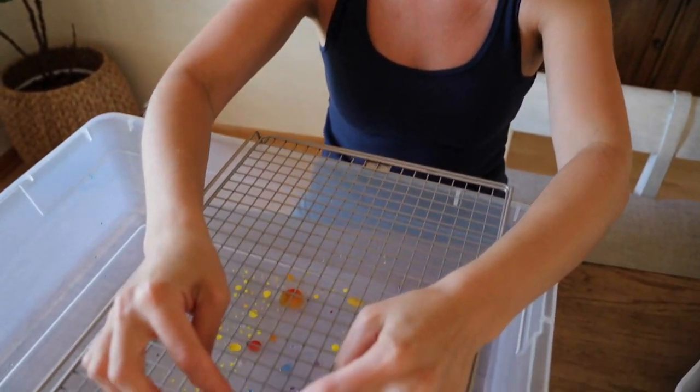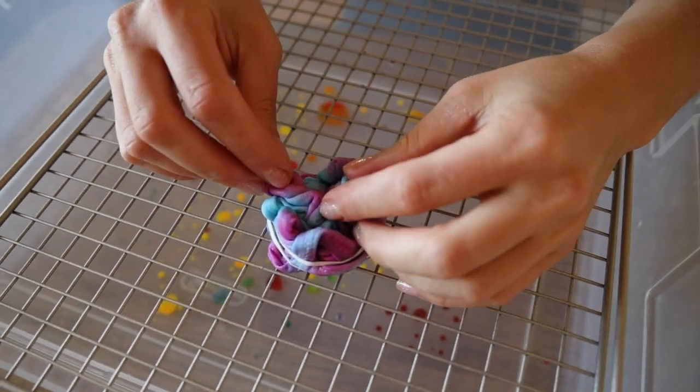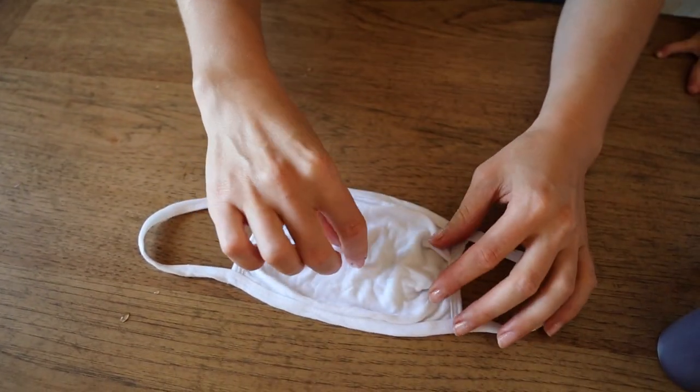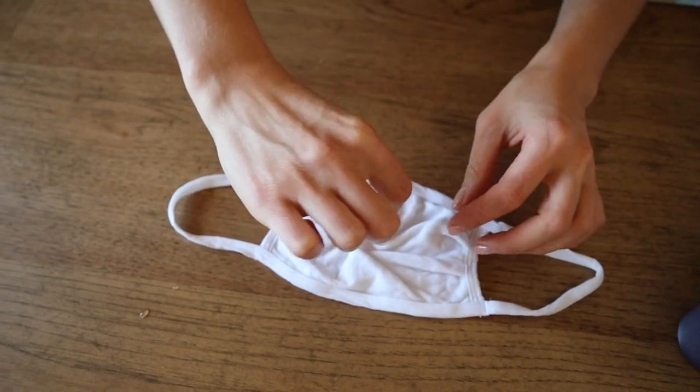This is what it looks like. I'm going to put it on the rack — you don't want this to dry, you want it to be nice and moist. I'm going to leave this to set overnight. For mask number two, I'm going to be doing the spiral pattern.